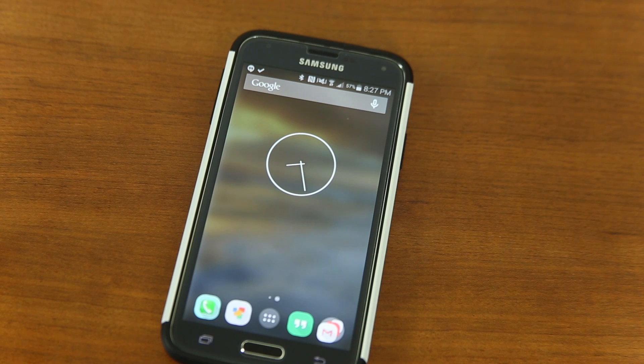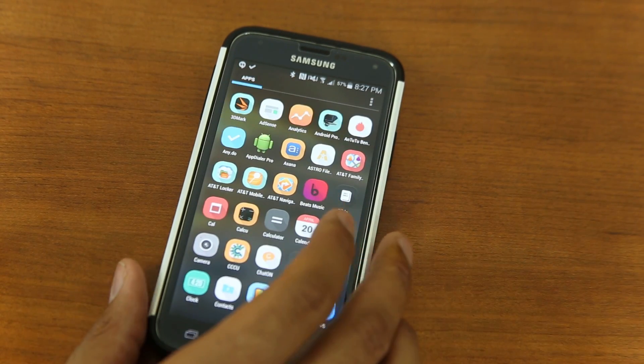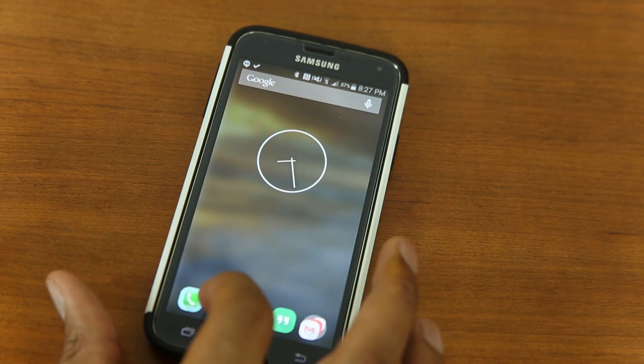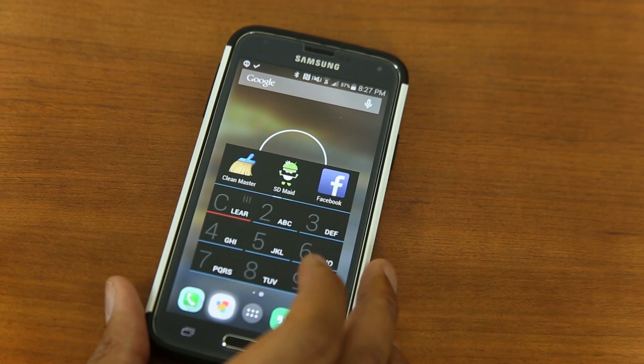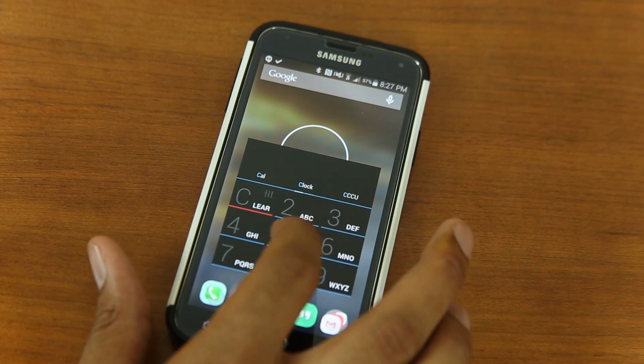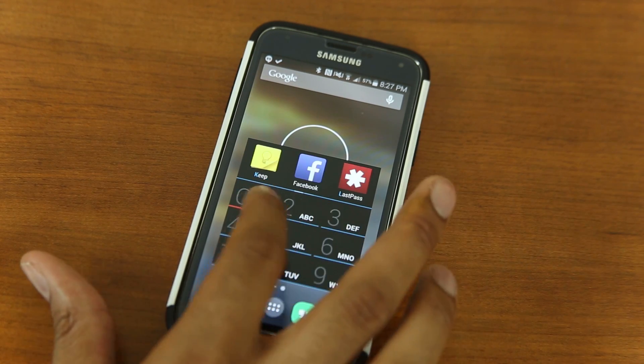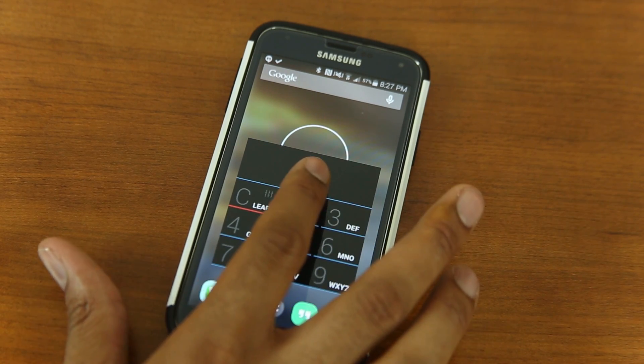The first application we're going to use is called CleanMaster. To get to it, you go to your application drawer and look for CleanMaster. But let me show you something that I do — I use this program called T9 App Dialer and you can type in what you're looking for like the old fashioned phone. So type C-L-E and CleanMaster comes right up.